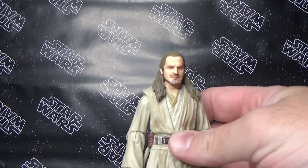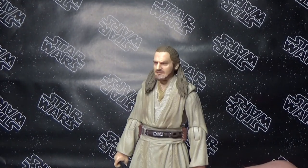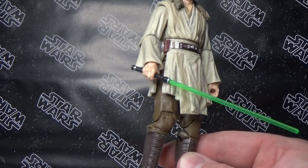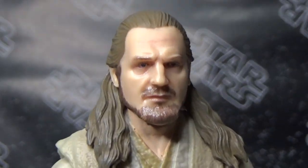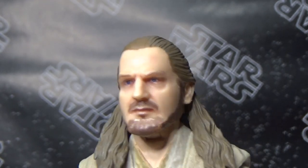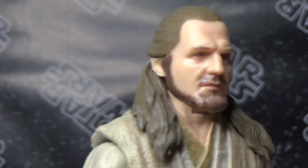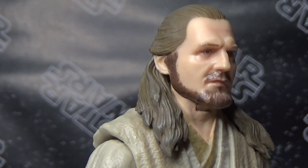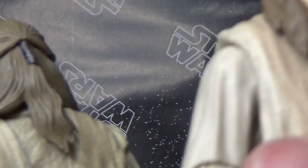Really glad to have this updated version — it's a really cool figure. It's all the same articulation as before, no real major updates there. Just that face, and that makes all the difference sometimes. The fact that they re-sculpted it to benefit the use of the photo real paint apps — gotta give Hasbro kudos for that. The colouring in the hair is a lot better as well, some slight tinges of grey shading, because the old one was just one solid colour.